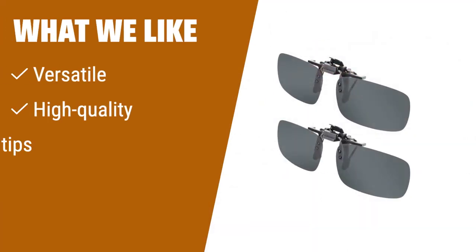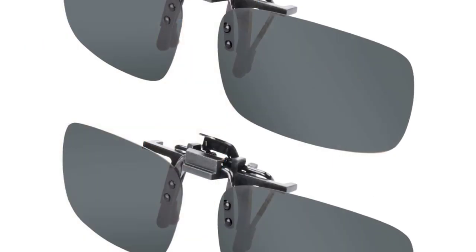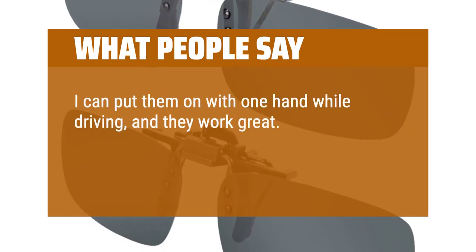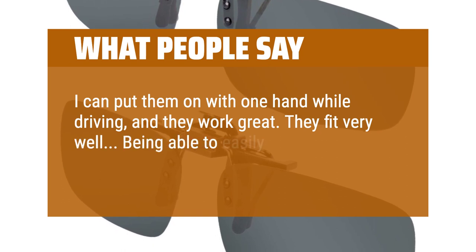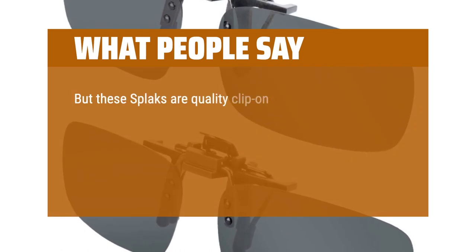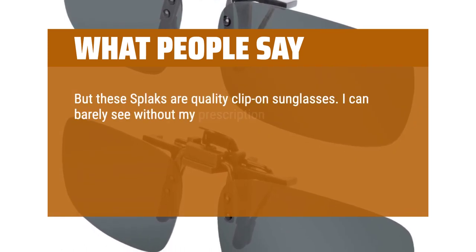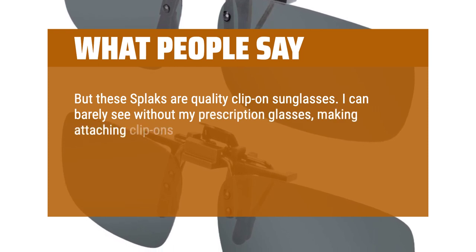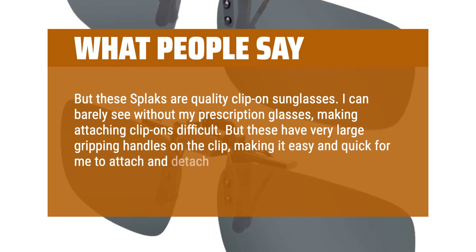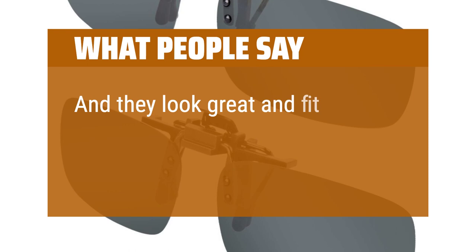What we like: If you are looking for a versatile and high-quality option, this pair is a great choice. The soft rubber tips ensure that your lenses won't get scratched, making it a durable and reliable option for everyday wear. What people say: I can put them on with one hand while driving, and they work great. They fit very well. Being able to easily flip the lenses up with one hand is a nice feature. These are quality clip-on sunglasses. I can barely see without my prescription glasses, making attaching clip-ons difficult, but these have very large gripping handles on the clip, making it easy and quick to attach and detach them. They look great and fit perfectly.